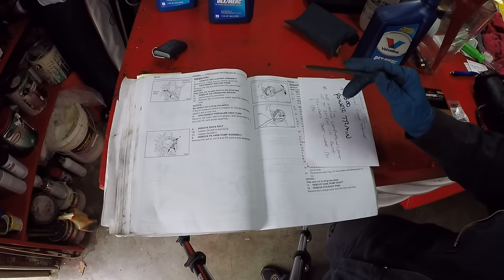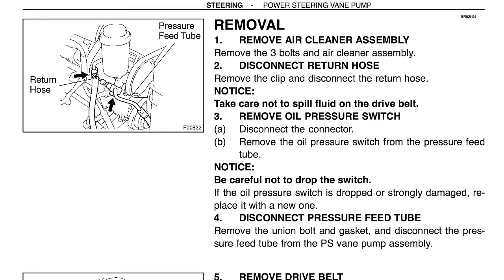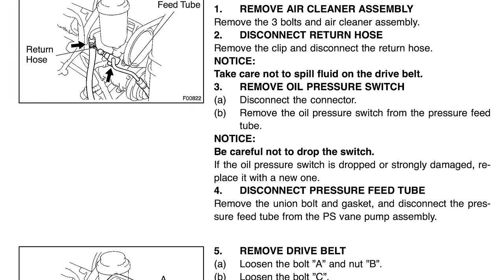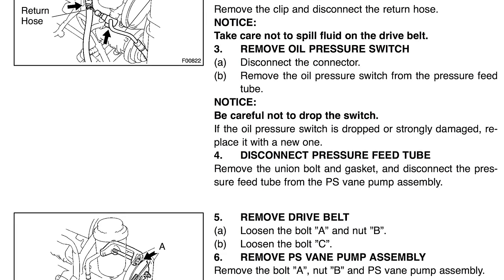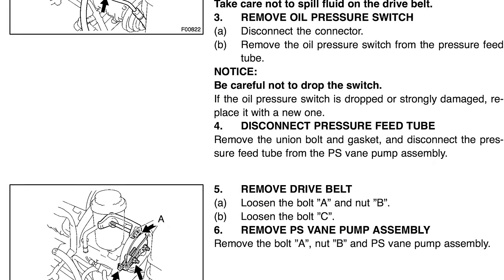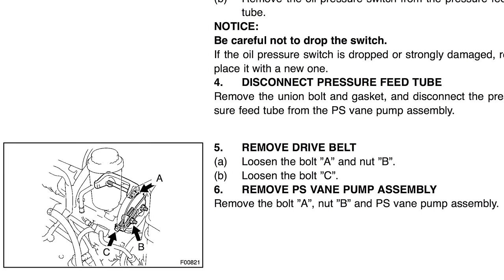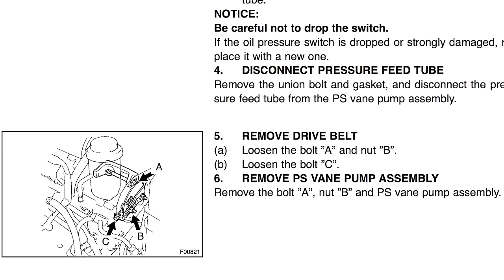The next page shows the steps for removing the pump, but we're not going to remove it entirely. We'll be doing part of those steps: removing the air cleaner box, removing the return hose, coupling that return hose to another hose purchased at O'Reilly, and running it into a container to do the flush process. We won't be doing all the steps on page SR42, just some of them.